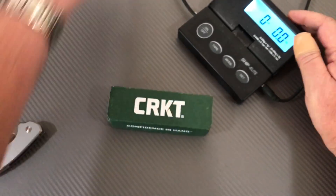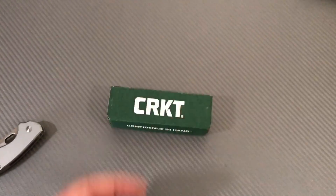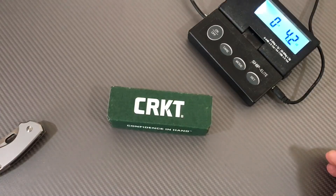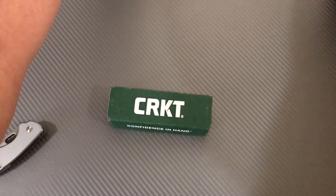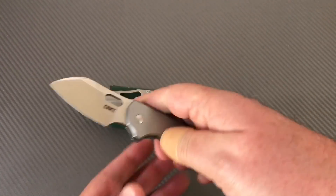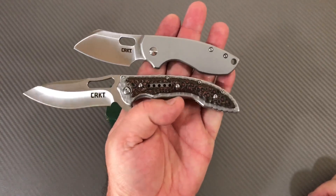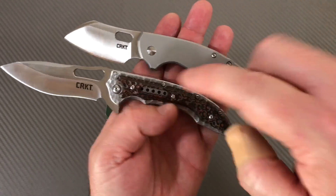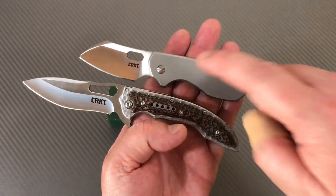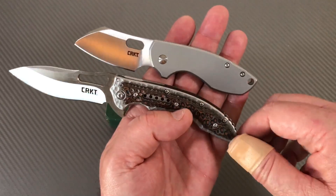What do you think this weighs — my Manix, which is about twice the size? 2.9 ounces. Although that's not a fair comparison. How about this compact Fossil? 4.2 ounces. So the compact Fossil and the Pillar weigh about the same. Both have 8CR13MOV blades. That little Pillar weighs the same. That's a chunk — a little meteorite.